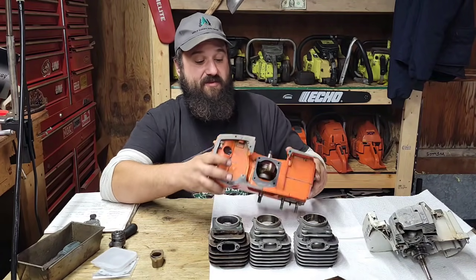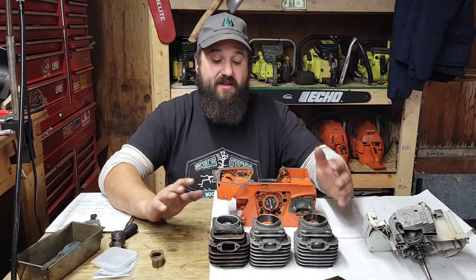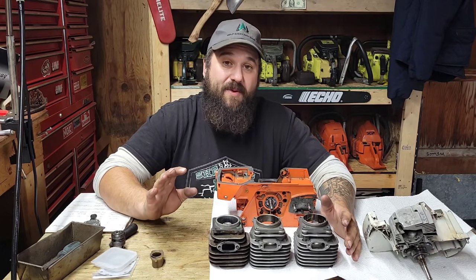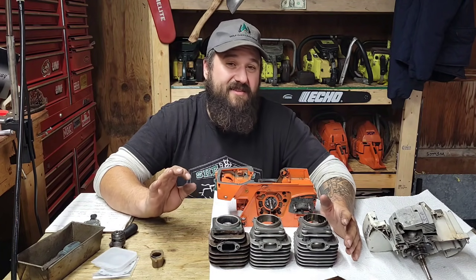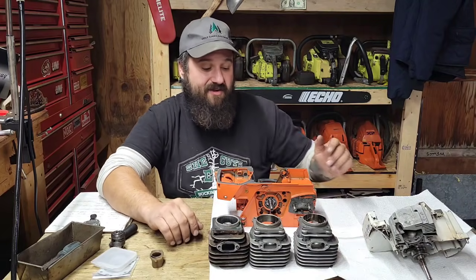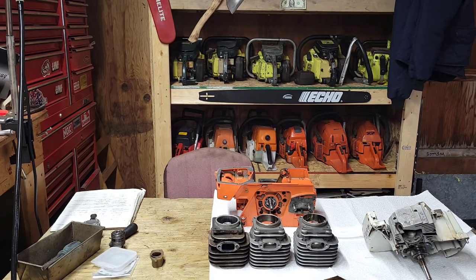It's just a real beauty. The saw needed a top end — the plating was a little worn, the rings were worn, and it was actually starting to bleed compression back through the rings. You can see it in the original cylinder, and anytime I can show you guys things like that, it's a good thing.